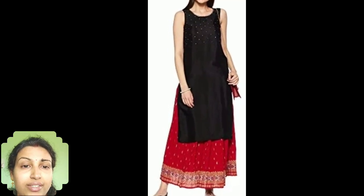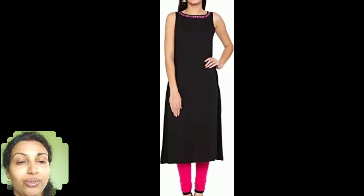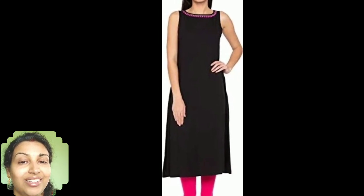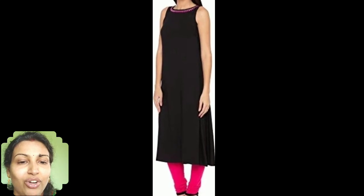Another simple pattern is to make a plain black kurti and put some beads or a zari work in the neckline, then combine it with any contrast color flat printed palazzo or skirt. These sleeveless pattern kurtis will give you an airy feel in the summers and also go with the trend, so this season you should definitely try one.